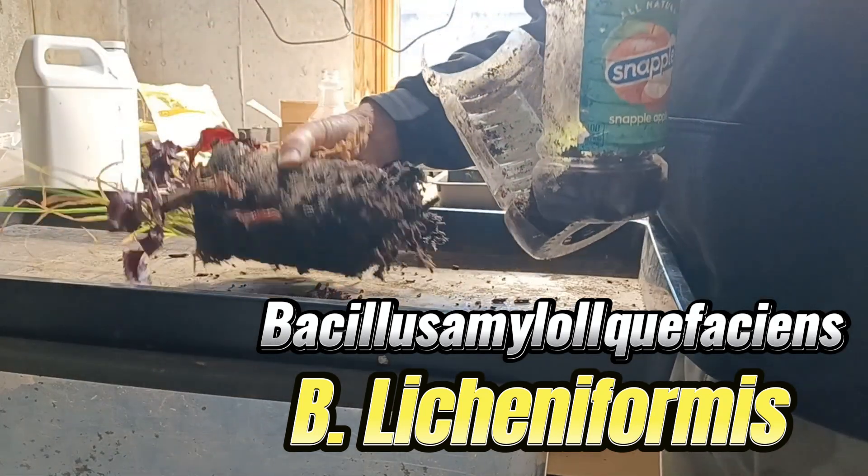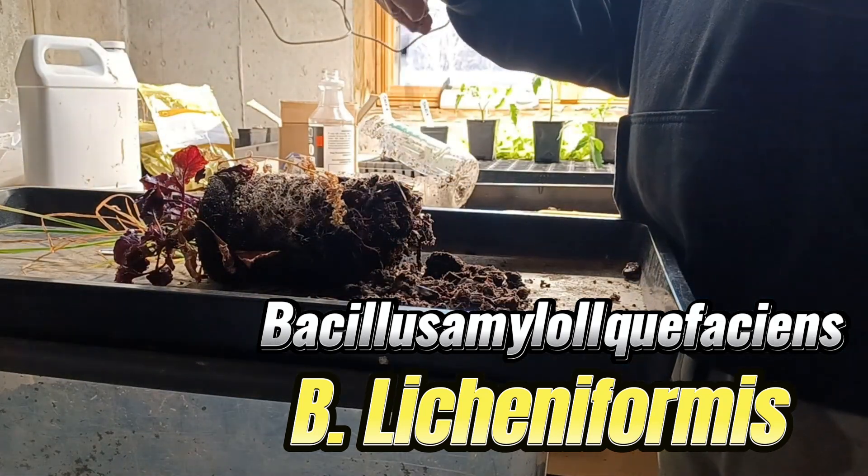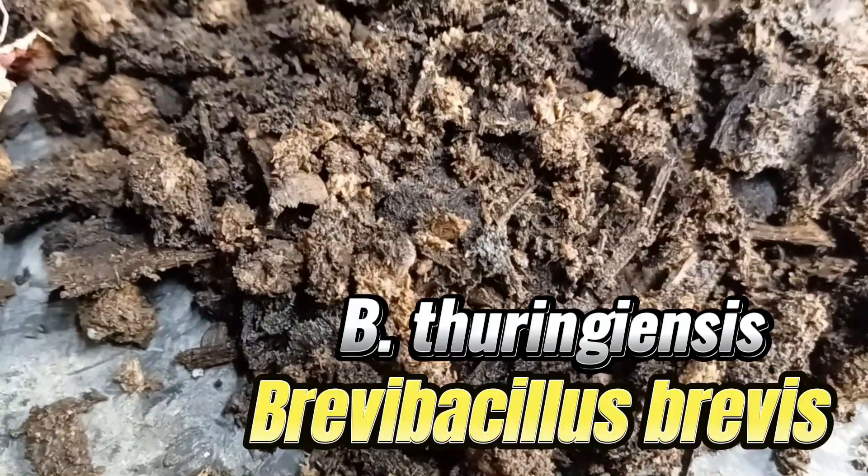65% of all chips broke down to an eighth-inch screen. The remaining 35% was 100% inoculated from observations under the microscope.